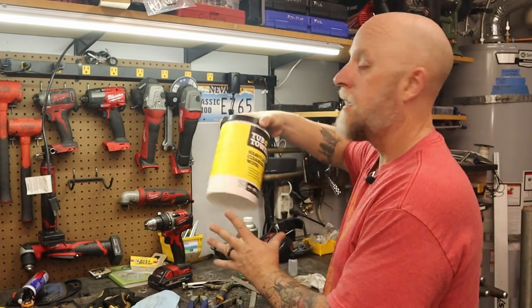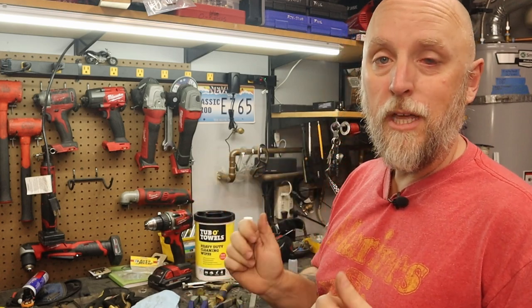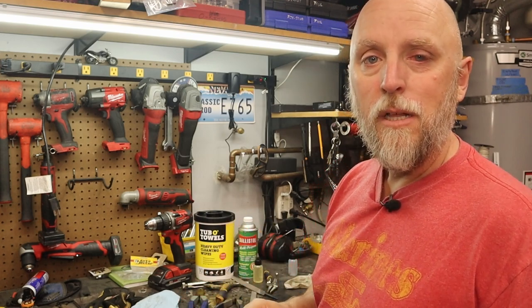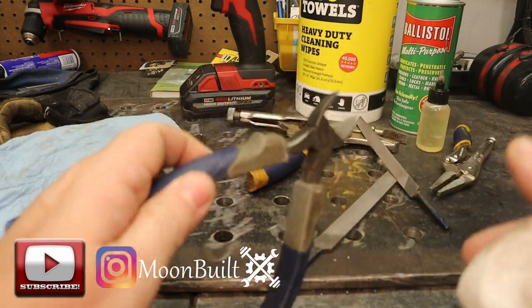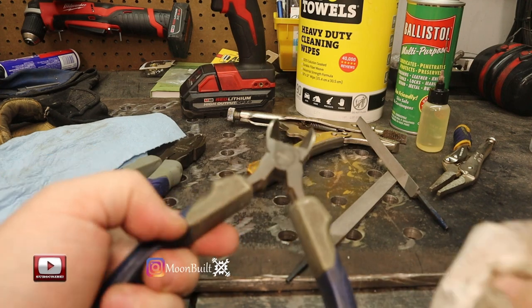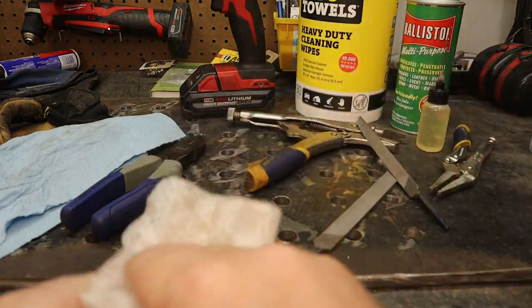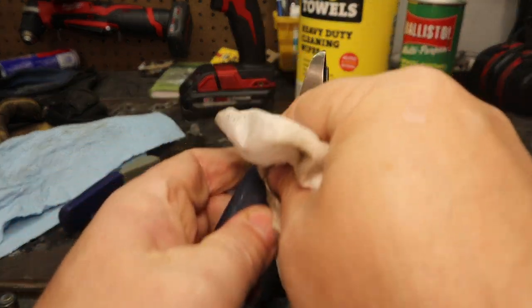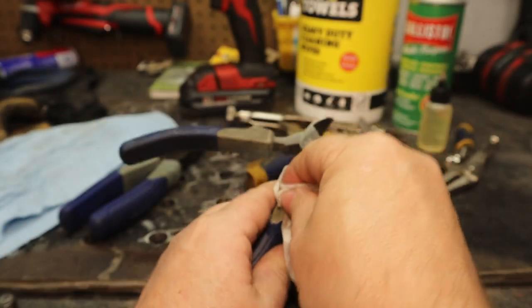One of the first things I like to do is take some of these Tub of Towels. These are great at degreasing your tools, cleaning up the handles, and getting some of the dirt and grime off. Here on the workbench you can see I've been doing some cleaning — I've got these a lot cleaner than they were. Here's a pair of diagonal cutters you can see just how much dirt and grime is built up on the handles. Take one of these Tub of Towels — they've got just enough surface texture to help scrub that dirt and grime off.